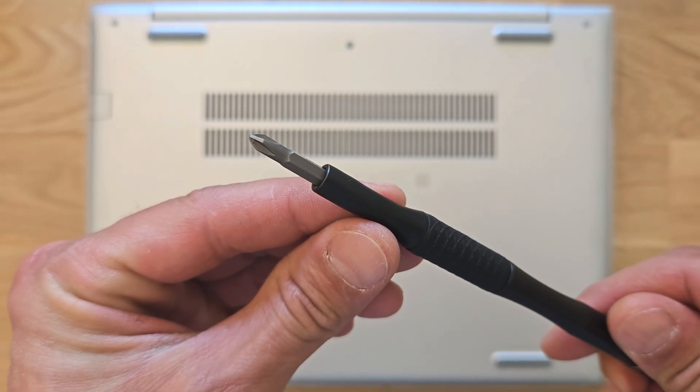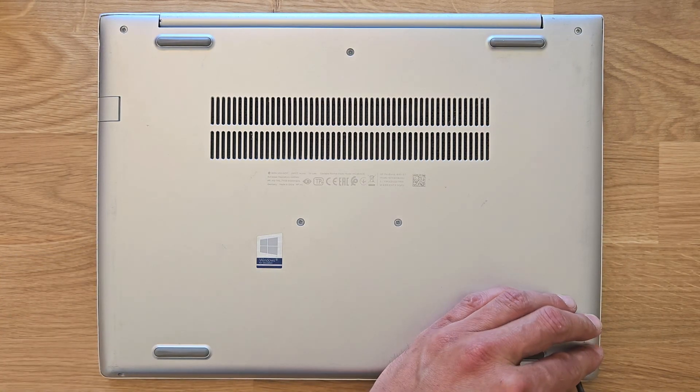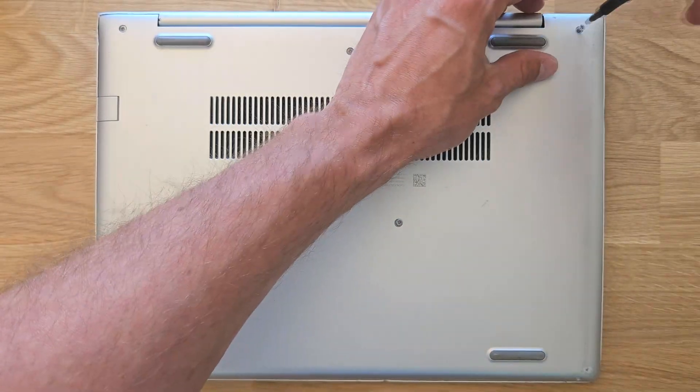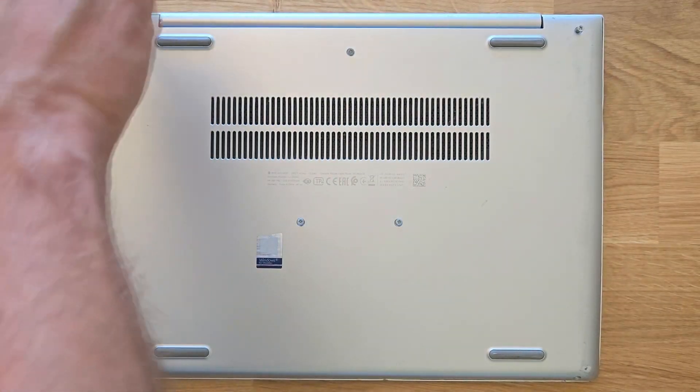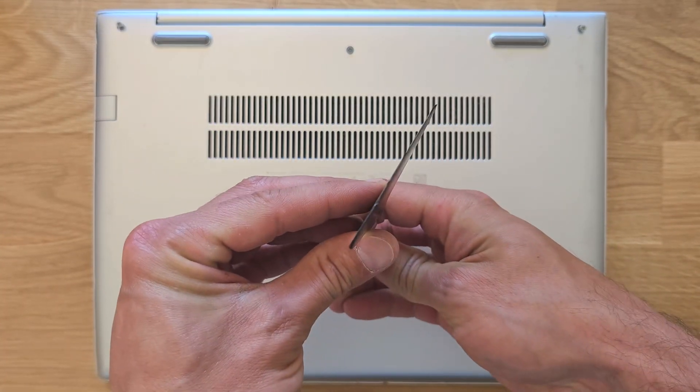I'm going to leave the link in the description if you're looking for a similar one — there's a 57-bit kit that comes with it. Remove all the screws from the back panel. As you can see, most of them will stay in and don't come out at all, and if you have a tool like that it's going to be a lot easier to open this one.